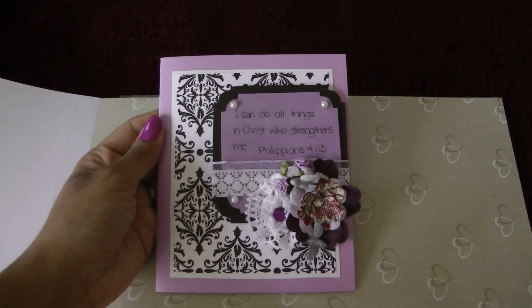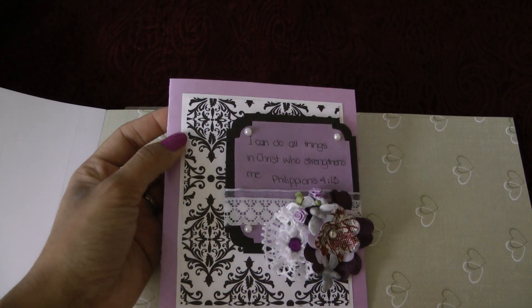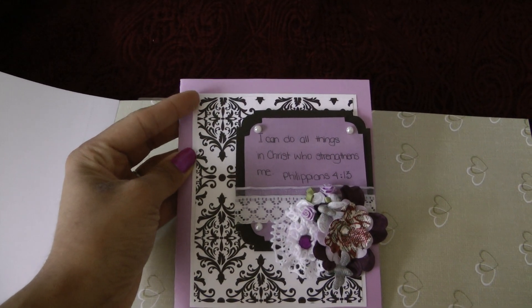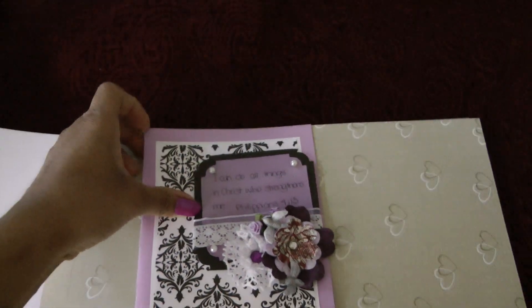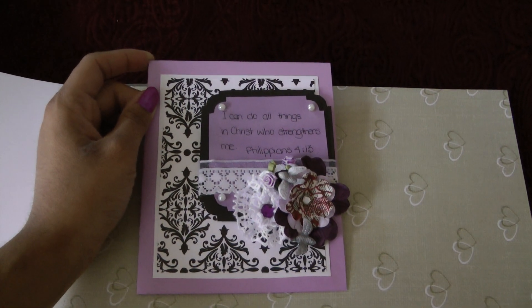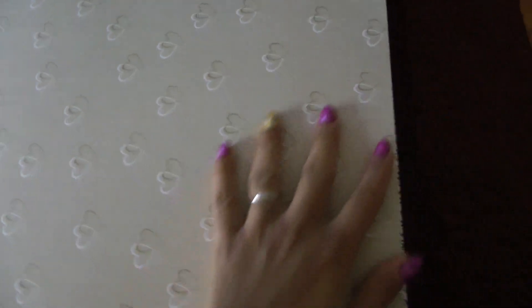Hi everybody, this is the card that I have been working on. It's made out of purple card, or lavender cardstock, matted with white paper and damask paper from the Color Book Paper Pack Collection. I got it from Target. And this is the paper pack collection right here — it's very pretty paper.